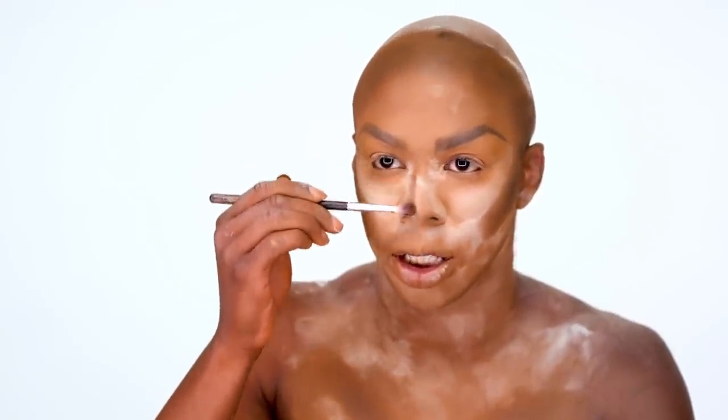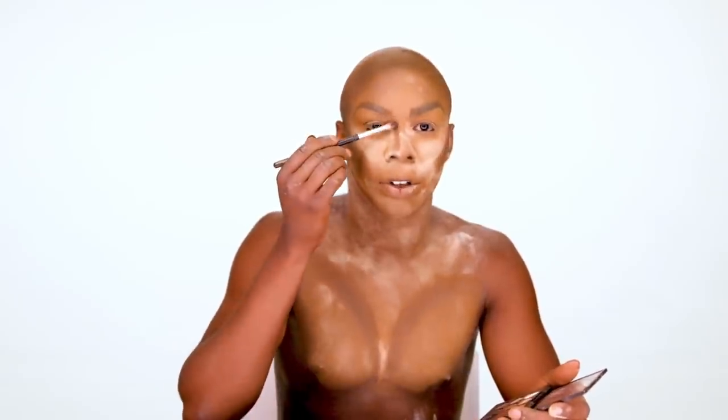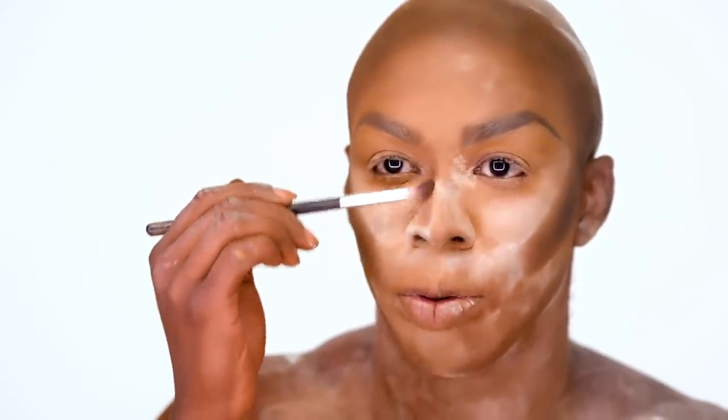I'm going to go into my nose with the brown I used the first time, but just a subtle light one, because nose contour is another thing. I don't want to overdo this — I just want my nose to be visible when those stage lights hit Honey. Hello.